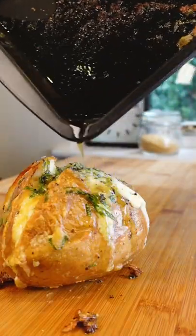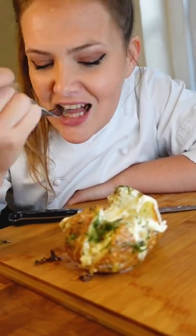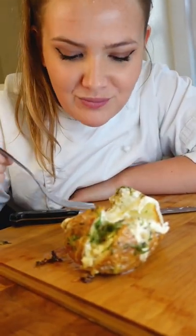Now tell me that baked potatoes are boring, because that is far from it — that is a delicious gorgeous gorgeous garlic stuffed baked potato star-crossed lover, every day of the week.